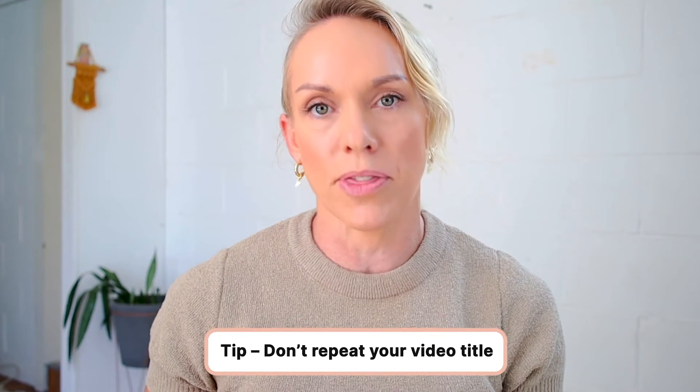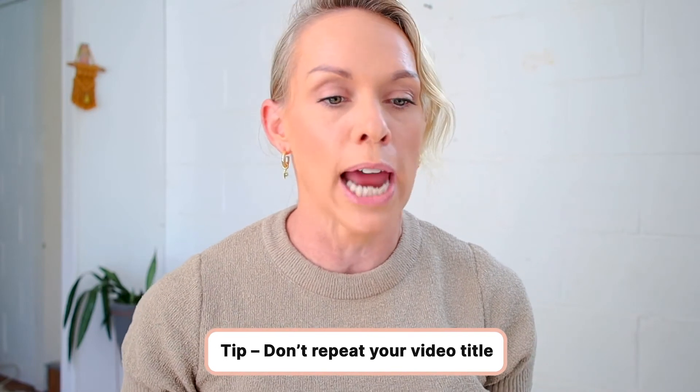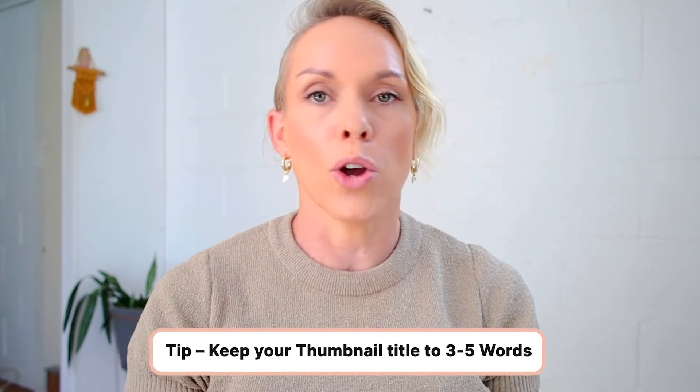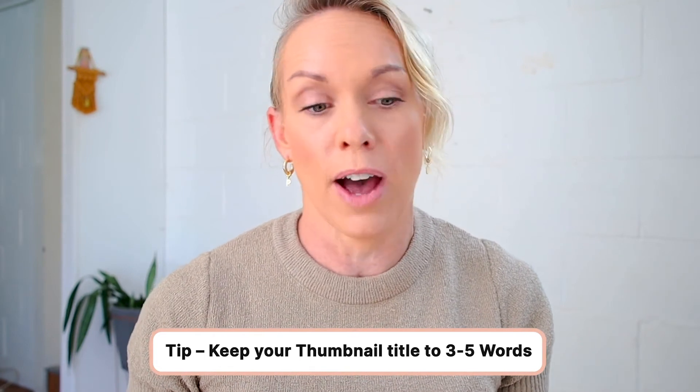Once I've done editing the image, I'm going to start adding some text. A really important tip when it comes to adding text to your thumbnail is not to repeat the exact same things you've already got in your title. People are going to view your thumbnail first and then usually look at the title. So you want to use attention-grabbing power words that are going to make them want to read on further and hopefully click on your video. It's best to paraphrase or use three to five words.